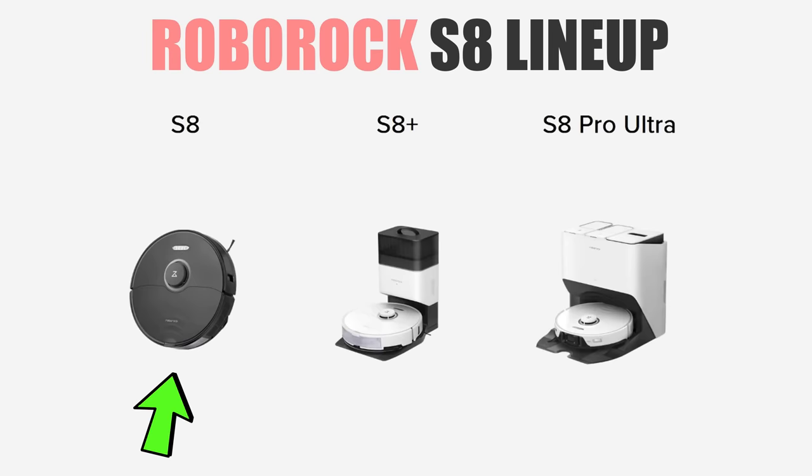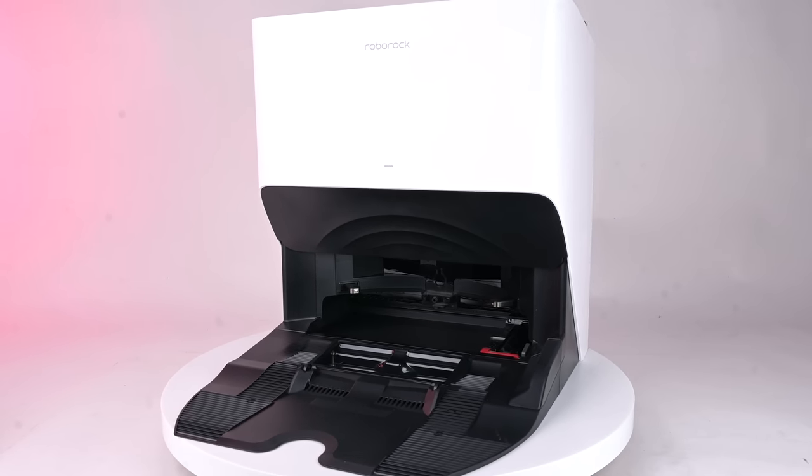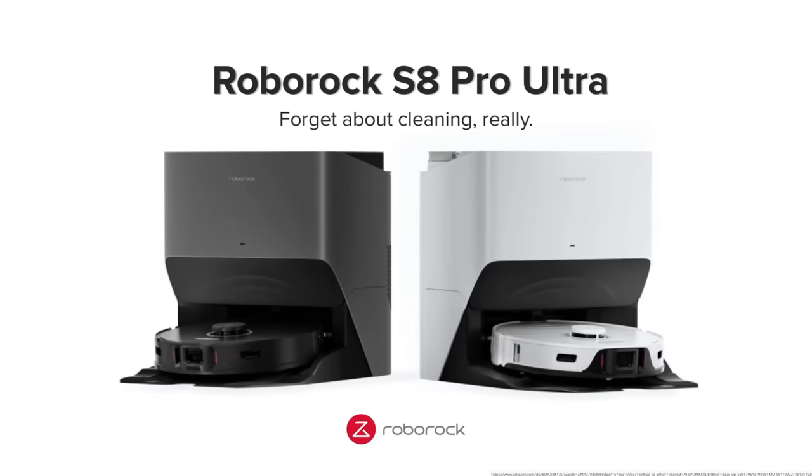First, the basics. The Roborock S8 is the name of the robot vacuum only with a standard charger. The S8 Plus version comes with an auto-empty dustbin, and the Pro Ultra version comes with the Ultra Dock, which is an auto-empty dustbin and an auto-mopping dock, which we'll talk about later. The S8 also comes with two different color options, a black and a white version.